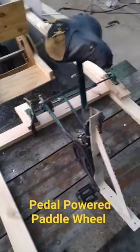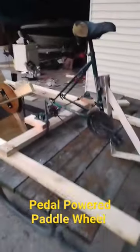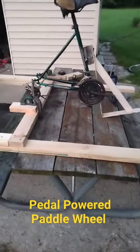Hey guys, Peter Contraps here. Check this out. This is day 5 of our crazy paddle wheel build project. I've got the bicycle frame mounted to this support system. It's going to all get mounted together tomorrow morning.